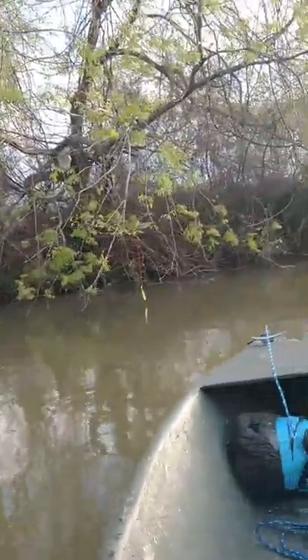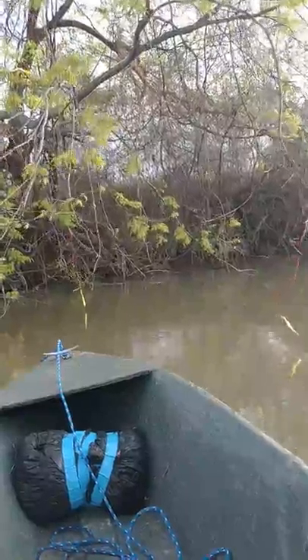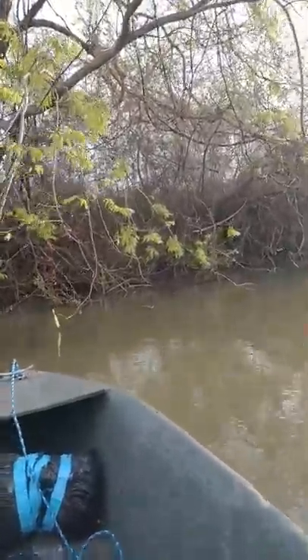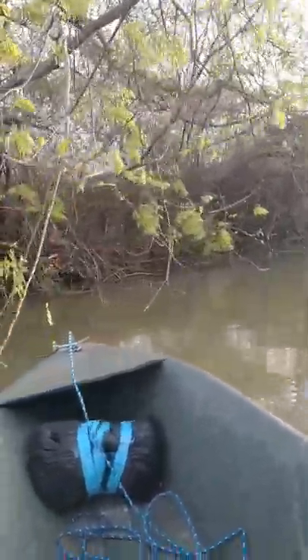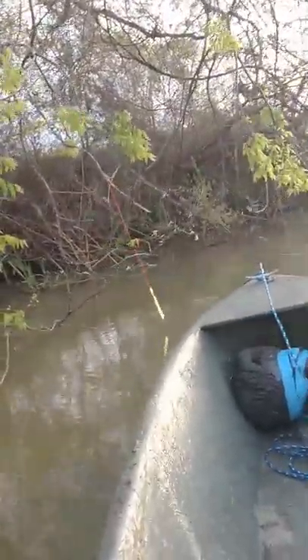We're going to do a little bit of limb lining this morning. I'll show you what that's all about. You see these strings up in here — basically it's a nylon rope line. We've got a hook and a weight on it, put a worm on it and we fish for catfish.